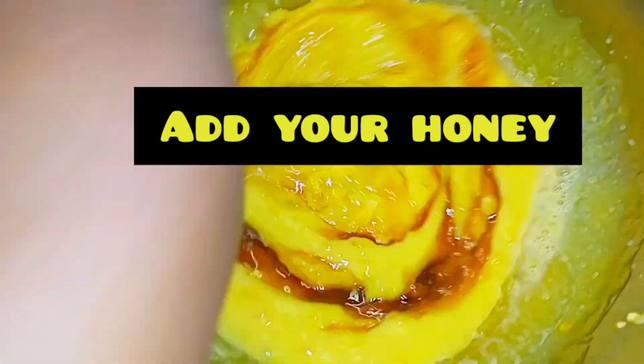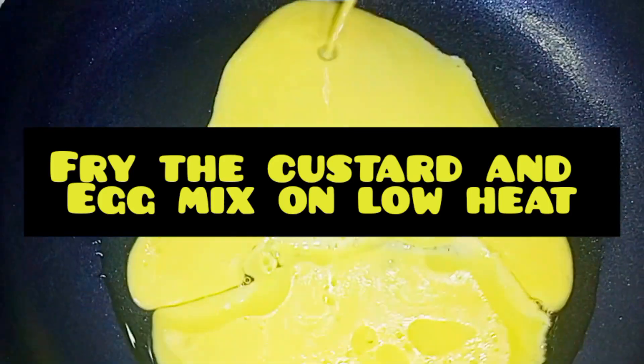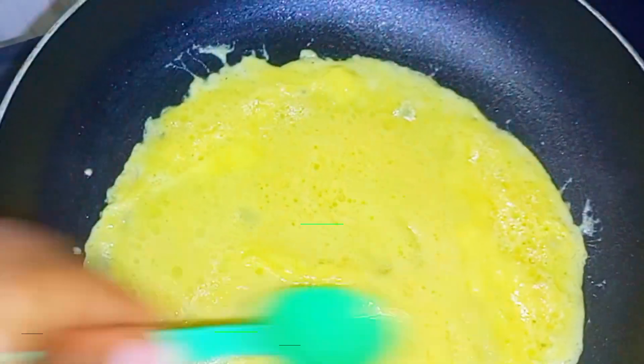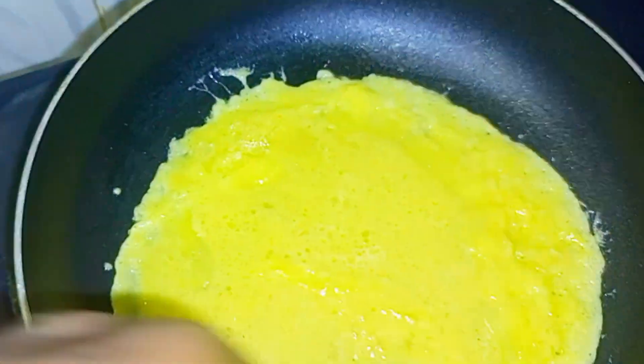Then add your honey. Then fry the custard mix.